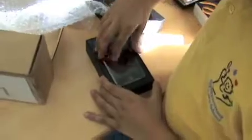Now I'll take the wrapping off, so now I'm going to open up the iPod Touch itself, and here it is — the iPod Touch. I've been waiting for it for ages. It's an awesome gadget.